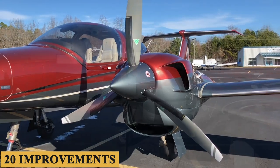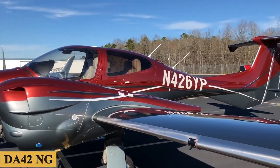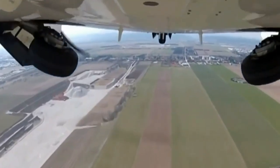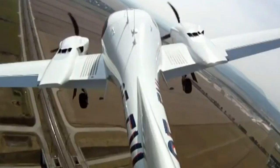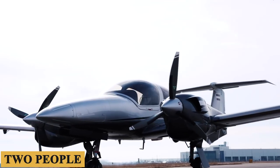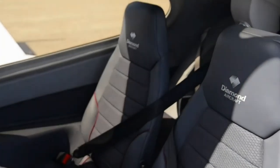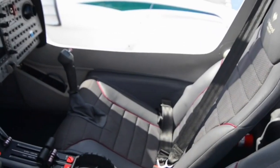With more than 20 improvements over the DA42-NG, the new DA42-6 is the ultimate in practicality. It's not blazingly fast, but you will get there surprisingly quick. It won't carry everything but the kitchen sink, although it'll do just fine with full fuel, two people, and bags. The inside isn't roomy, but the new seats are cool and comfortable.